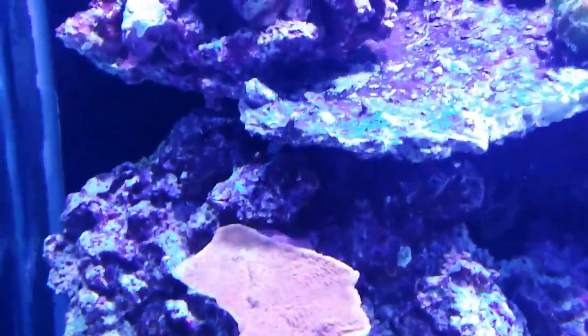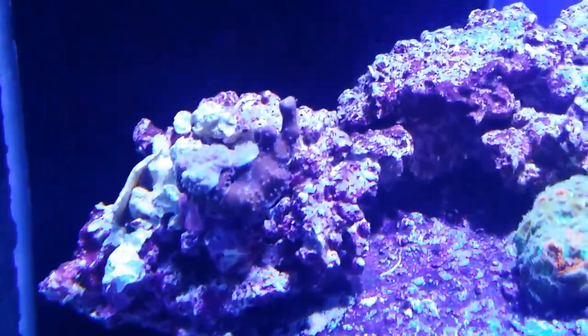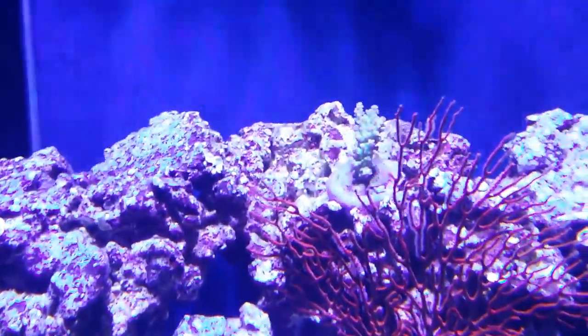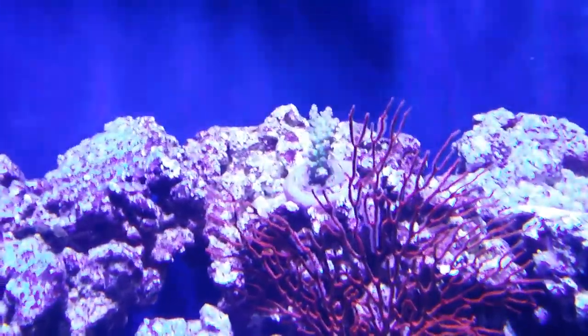Some red cap. A piece of blue ridge. And a little ORA — I think it's a tri-color. I can't remember what it's called without looking. It starts with a V.